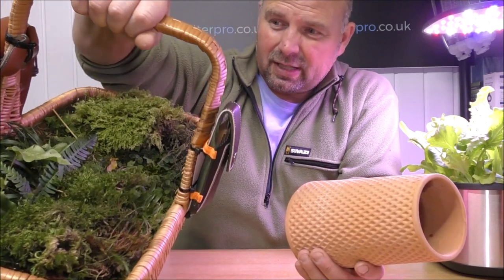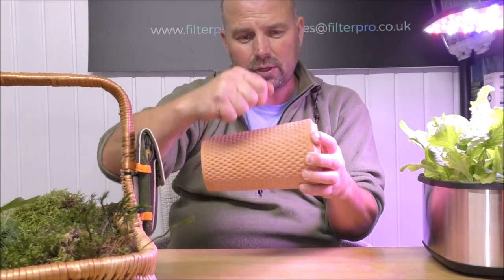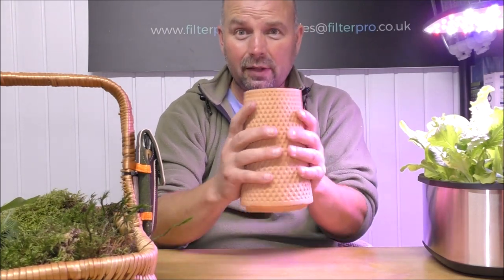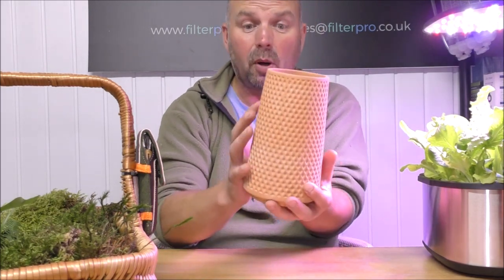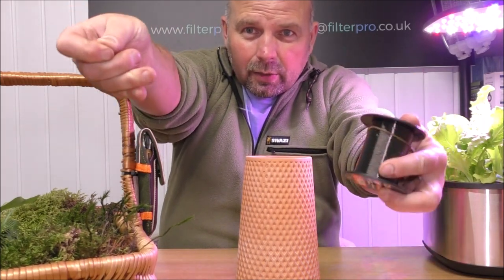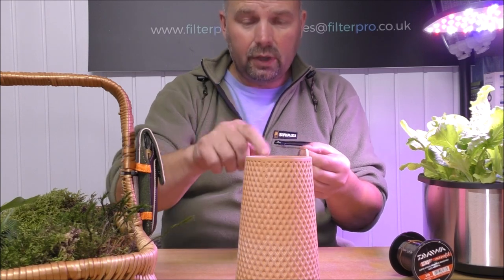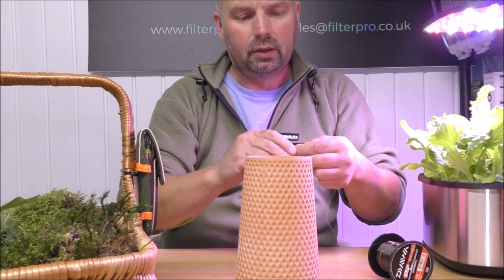I'm going to strap selected ferns and mosses onto here using fishing nylon, and as long as I get the nylon tight enough the plants should just grow through it and hide it. From day one it might not look perfect but once everything is secured and the water starts bleeding through, it should water them and they should respond and start to grow. This is eight-pound nylon — it's almost invisible. If you're interested in these I'll put the link in the video description and also in the pinned comment.